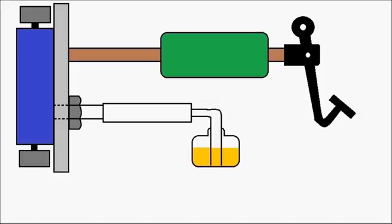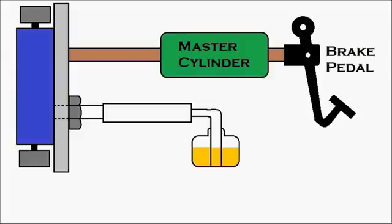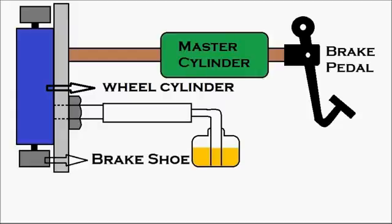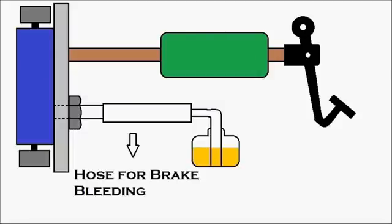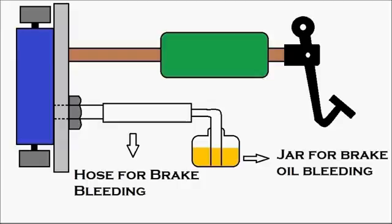First, let's identify the components. That's the brake pedal. Then we have the master cylinder, which is in green. That's the wheel cylinder, which is in blue, and there are our brake shoes. We have two brake shoes on the top and bottom of the wheel cylinder. Then the bleed valve, the hose for brake bleeding, and the jar for brake oil bleeding.